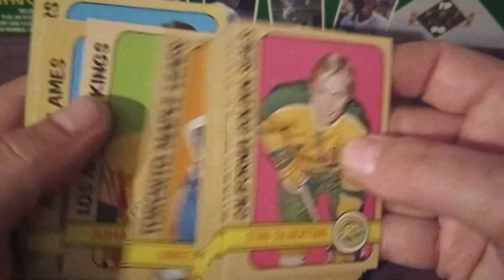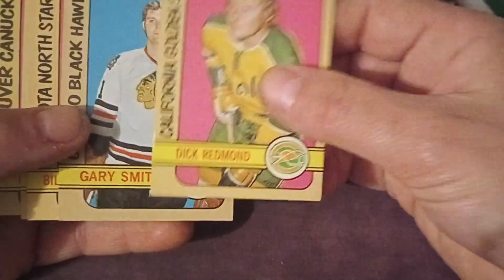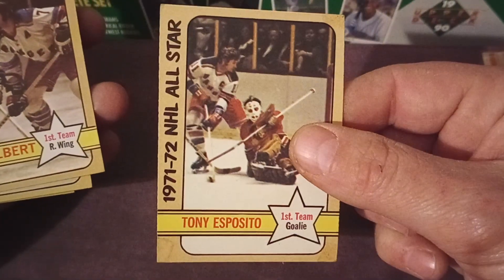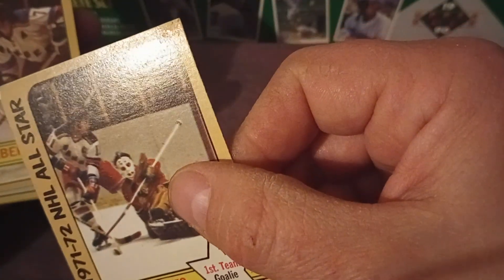To have a better player kind of anchoring it down — Vick Hadfield, Arnie Brown, and Ross Lonsberry. And one more batch to go. About as long a hockey video as you'll probably ever see from me — except the follow-up. Gary Smith, Terry Harper. Now we come to the all-star cards. There's the Tony Esposito all-star card.